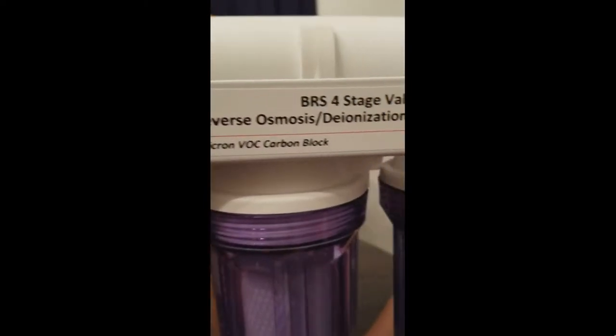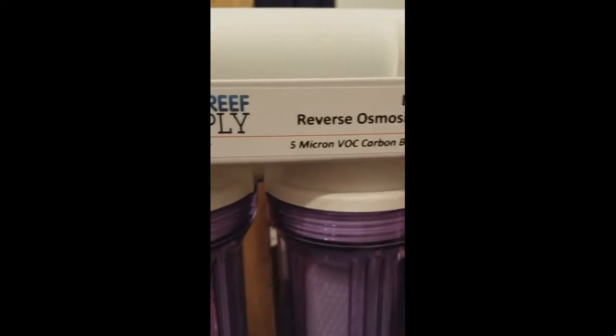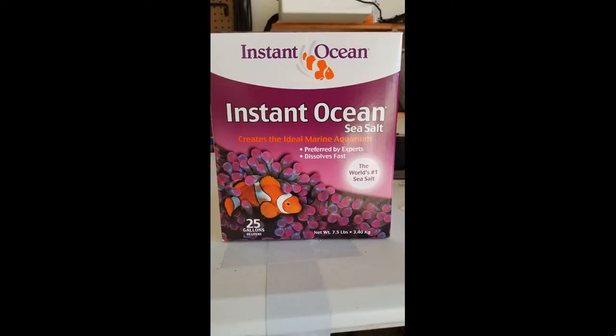Perfect water level too. We used our most cost-saving purchase to date, the RODI unit, to create enough water to fill the sump and the display tank, and then added salt mix and let it stir with the power head for about 24 hours.